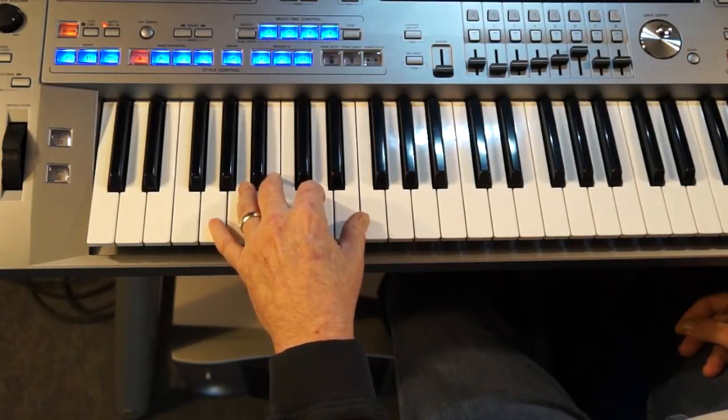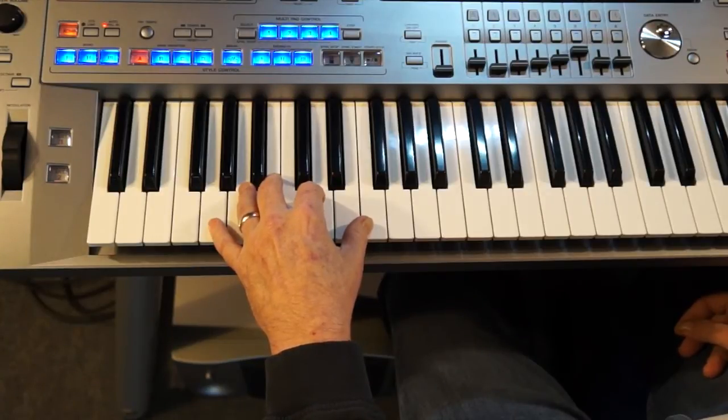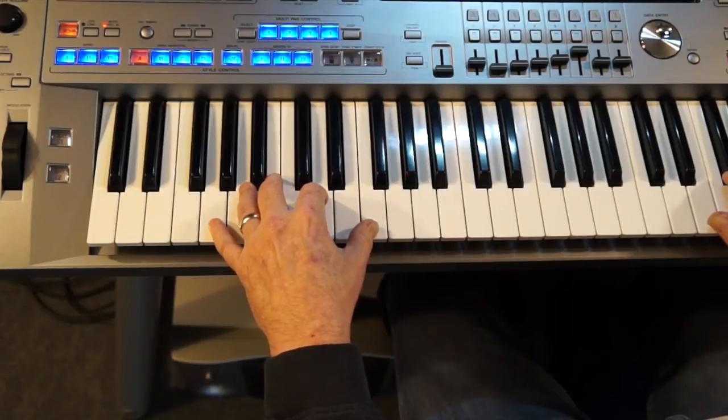Now right there on the second page when we're playing this part, it calls for a D minor. If you notice, I didn't even put that in there. Here's what it would be with the D minor in there.